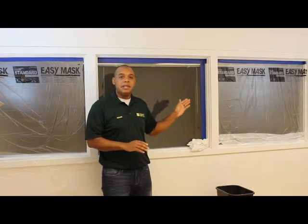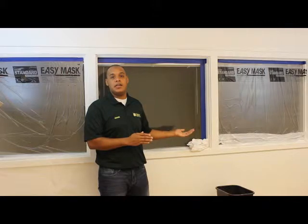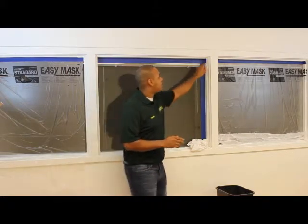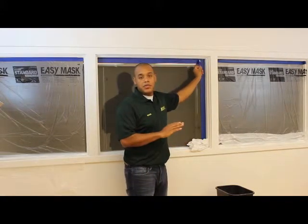A couple of important things to remember when you're removing tape: number one, make sure you remove your tape immediately when you're done painting — this way you can get out any paint that has possibly leaked underneath the tape and clean it up with a damp rag. The second thing to remember is it's important to pull the tape away at an angle, away from the surface that you just painted.